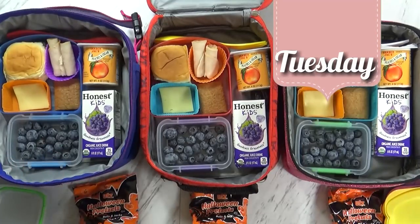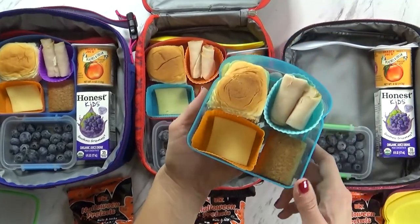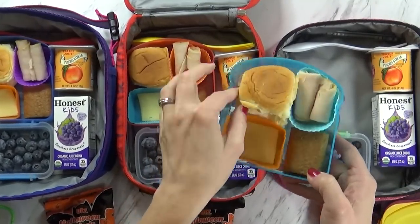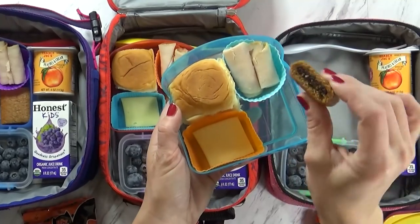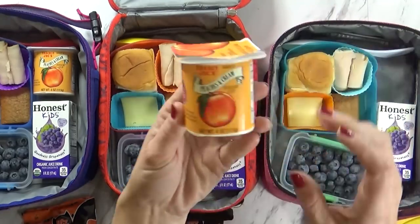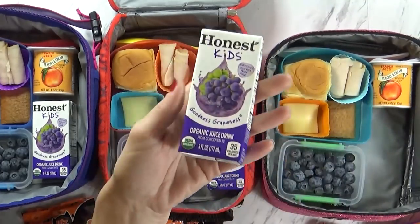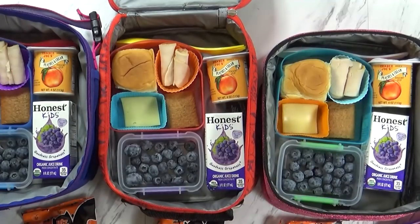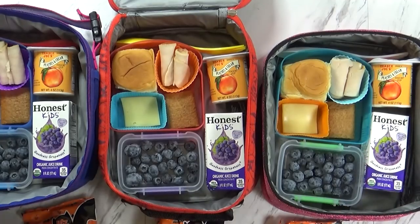Good morning friends and happy Tuesday. Now we are running super late today, so I'm going to try to get through this quickly. Today I am packing a little deconstructed sandwich. We have a lot of Hawaiian rolls left over from our birthday party, so I went ahead and just cut them in half. I'm sending the meat and the cheese separate so the kids can build them when they're ready to eat. I'm also sending one little apple cinnamon fig bar, a big thing of blueberries, some peaches and cream yogurt from Trader Joe's — this is super good — and of course we have our juice today. This is a nut-free day, but I am including some Halloween pretzels. I'm going to pop all my lids on, get my ice pack in there, and the kids will also be taking their water bottles today.